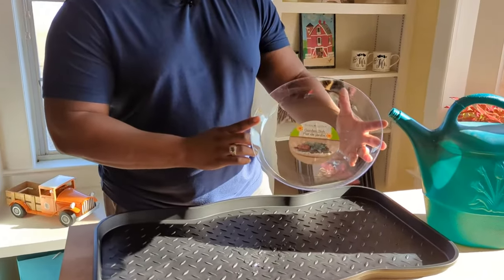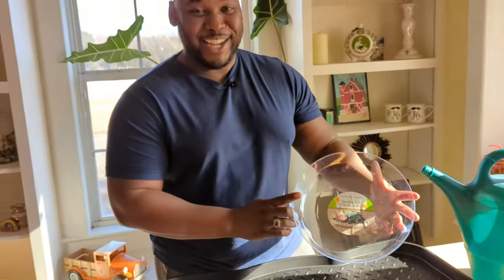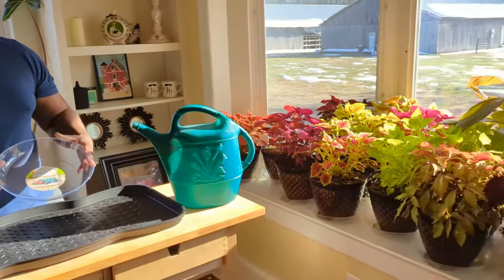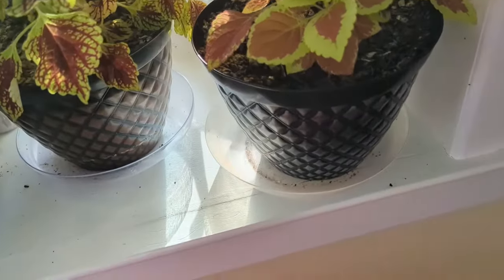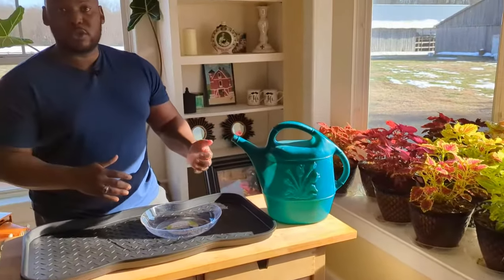Another thing we like to use are simple drip pans — these garden dishes that we get from Dollar Tree, or I should say Dollar Twenty-Five Tree, as those prices are about to go up. These are an amazing investment. You can see we've planted all of our coleus sitting in one of these saucers. If you have hard water issues or don't like to see stains, an easy remedy is to grab some moss or anything — even while you're at Dollar Tree, pick up one of those one-dollar bags of colorful rocks and just line the outside to hide those water stains.